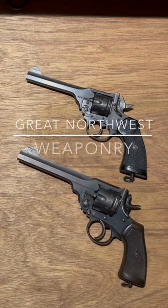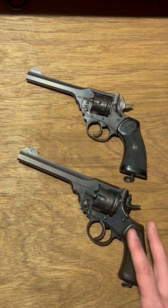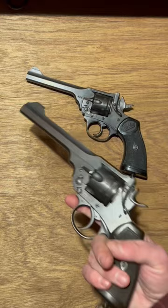Webley revolvers, ladies and gentlemen — the Mark 4 of World War II vintage and the Mark VI in 455 Webley. Why did they shrink in the interwar years? The reason is simple: British brass was concerned that the average recruit could not handle such a huge beast of a revolver as the Mark VI.